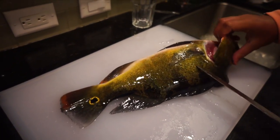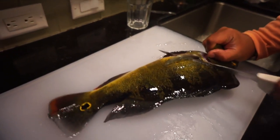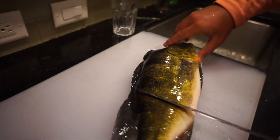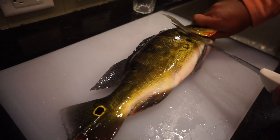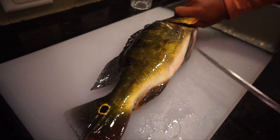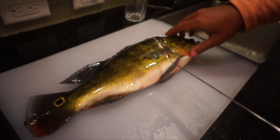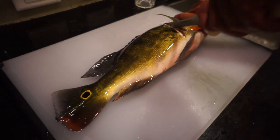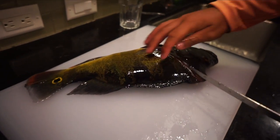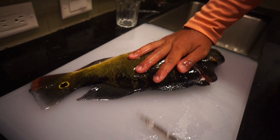So first things first, just grab him by the gills and make a cut like this. Having a sharp knife is really key. Do the exact same thing on the other side. By the way guys, this video isn't me saying go out and catch and eat peacocks, because I don't want that to be the case. But if you do have a fish that dies on you, at least try and make something out of it and don't let the fish go to waste.